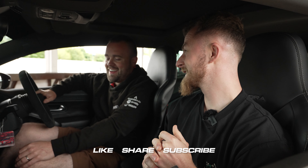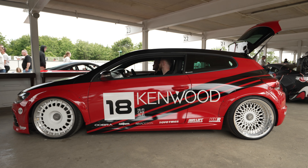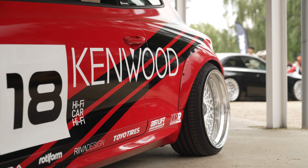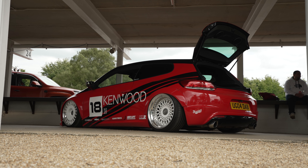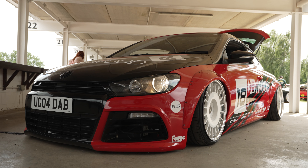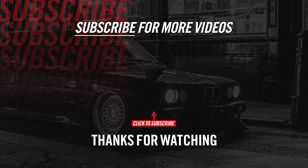That's pretty much everything — thank you very much, Keith, for showing us the car. Make sure you like, share, and subscribe. And one last thing — Keith, can we see it going up and down? A little bit of air. We'll see you next time.